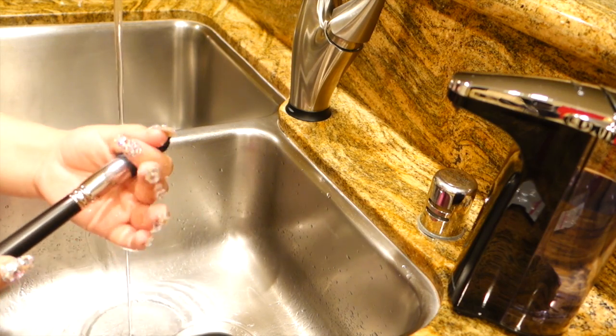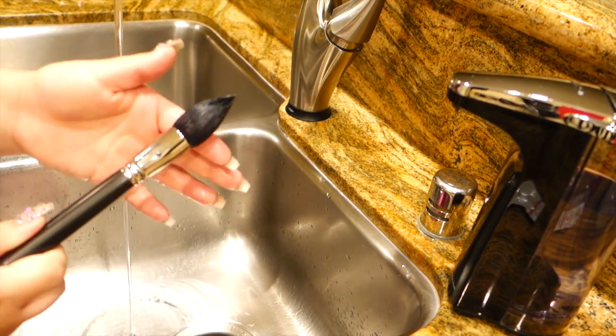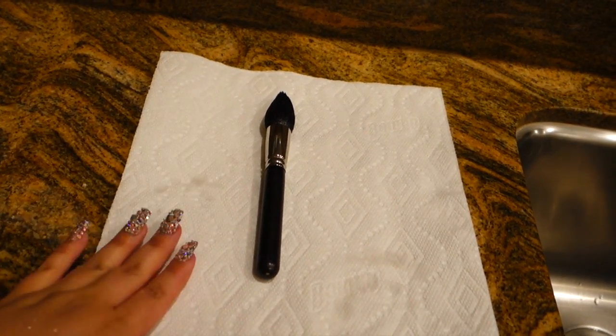I do like to leave it damp just so that I can shape it. I know a lot of people like drying it a little more, but this helps keep my brushes in the shape that they are, and I've done this for years — it works amazingly for me. Then I just lay them flat overnight to dry on a paper towel.